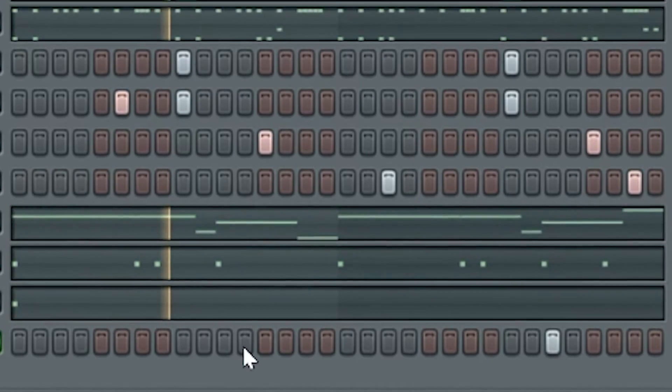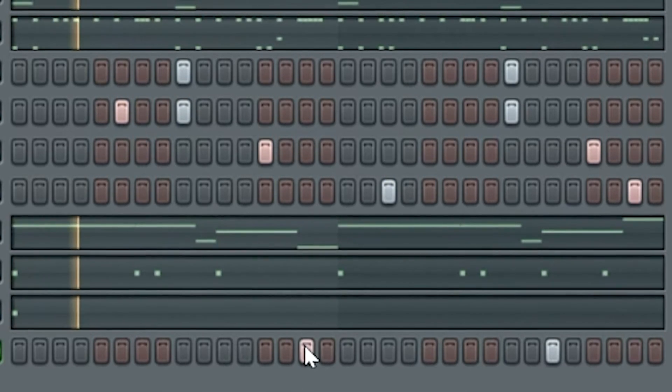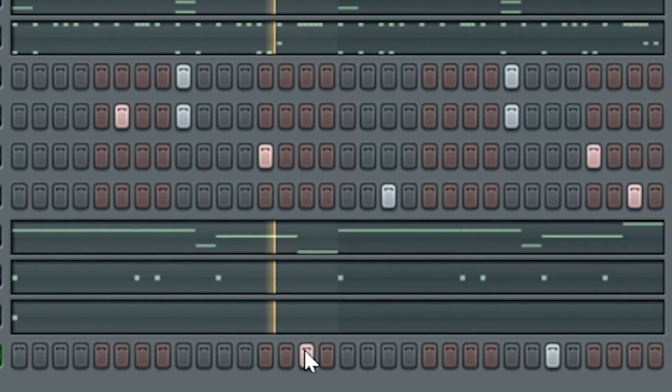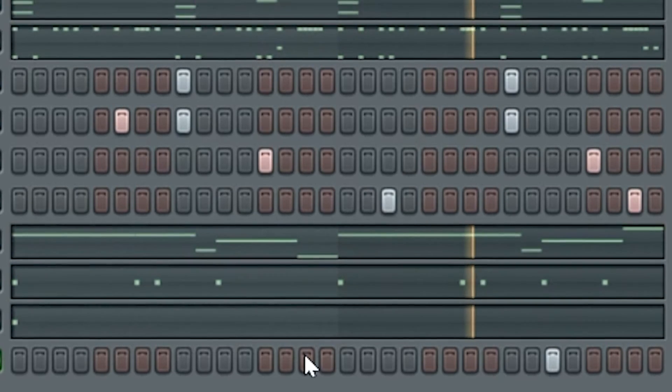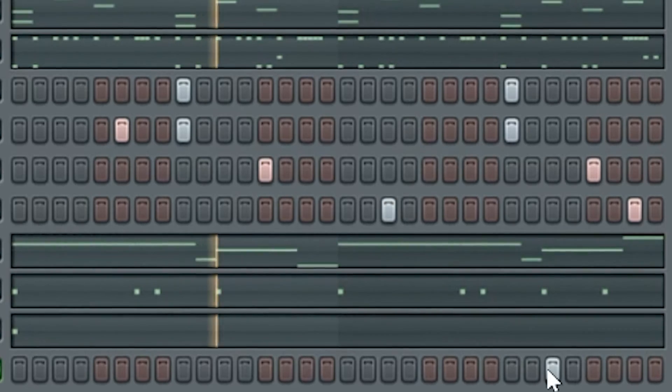After that, I filled out more of the drums — more cymbals, more perks, things like that. That thing goes. There's some light mixing, light leveling, and there it be.